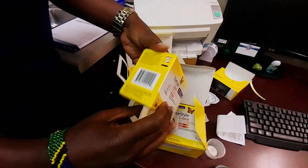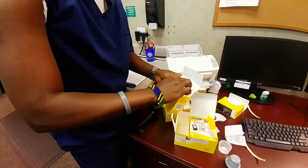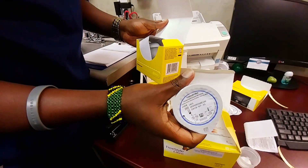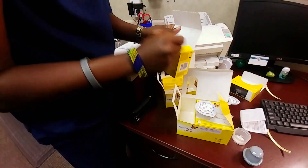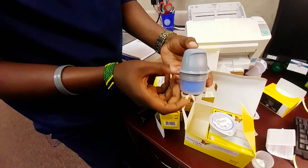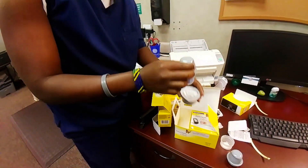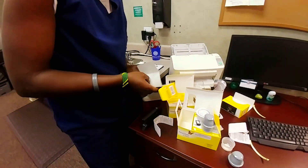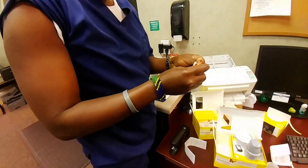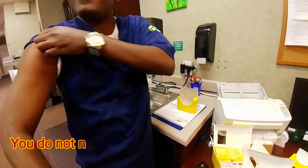Inside that box we've got the sensors, and then the applicator is this thing right here. Pretty soon Sabas is going to show us how to use that. We also have some alcohol that he's going to clean off with. Are you left handed or right handed? Right handed. Okay, so why don't you put it on your other side.